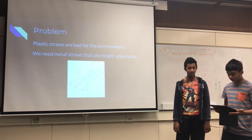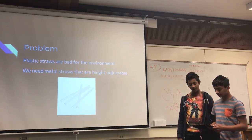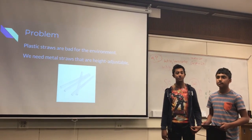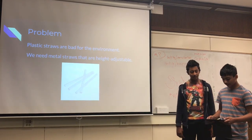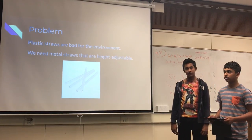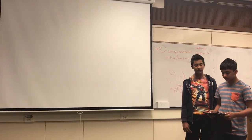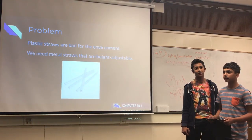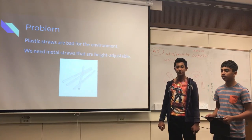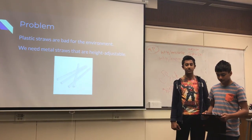And this is the problem. A huge problem for customers when they go to a restaurant is that their straws are either too long or too short for their drink. Many times the straw is not the right size, and this negatively impacts their experience. In addition, 43% of the world's plastic ends up in landfills, and 23% of it ends up in the ocean, which can negatively affect sea life.